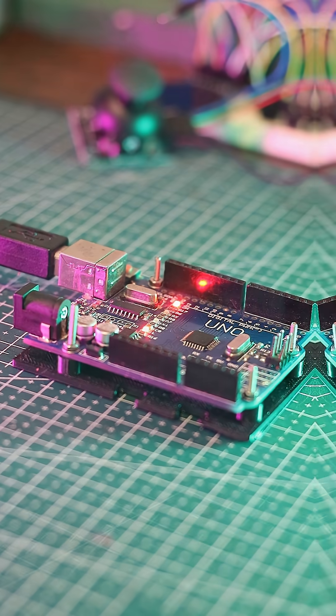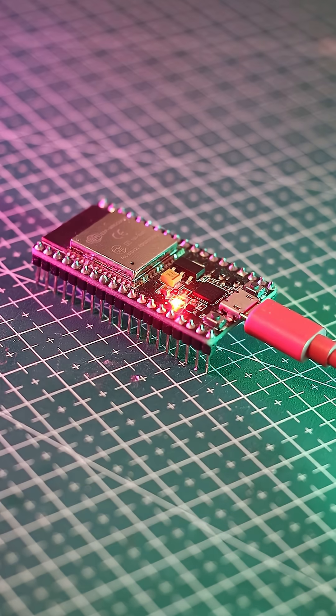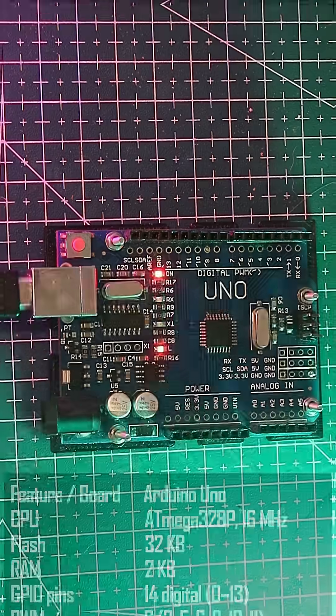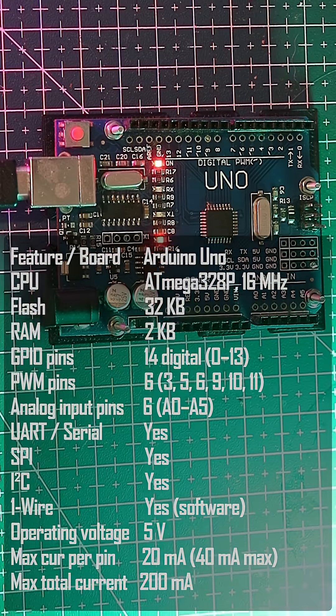All you ever needed to know about the Arduino UNO. If you'd like the same for ESP32 and Raspberry Pi Pico, let me know in the comments. So what makes this little board so popular? Let's break it down.